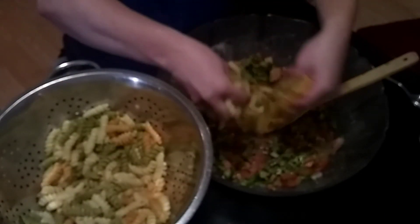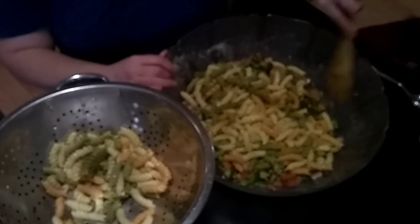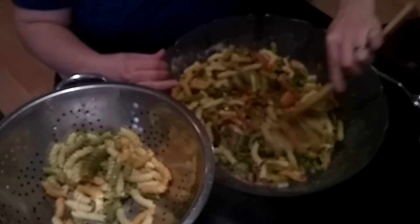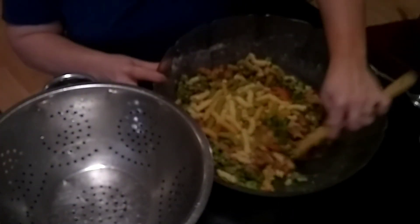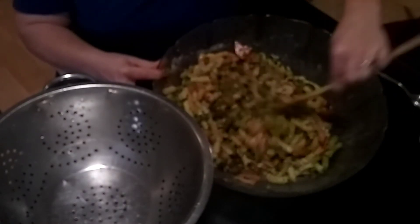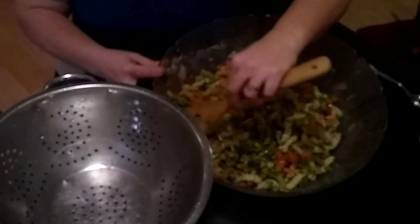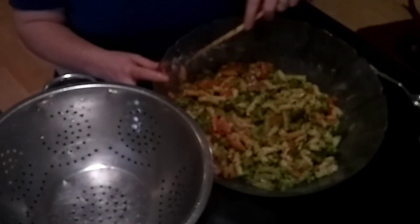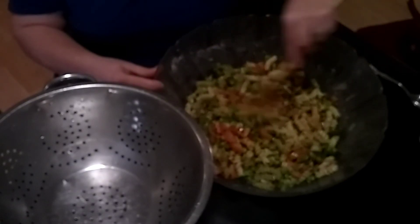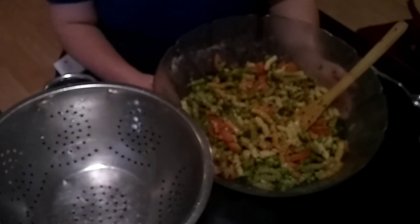We're going to get the pasta added in here. As you can see, it just makes a magnificent pasta salad — we absolutely love this recipe, but you can do it any way you want. We cooked the noodles in the Pampered Chef Quick Cooker and everything else is just chopped up, but look at that — just perfect. Thanks for joining us, we'll see you next time!